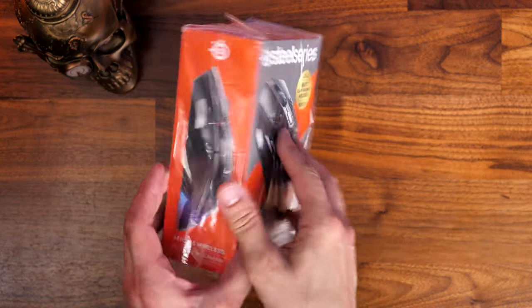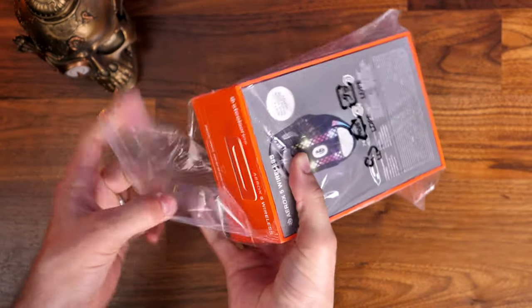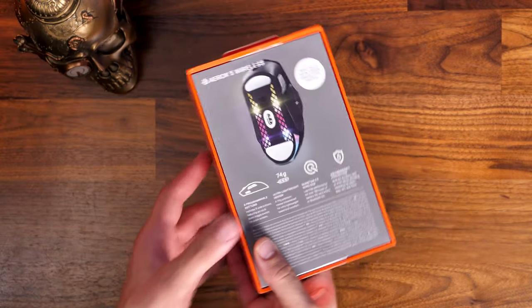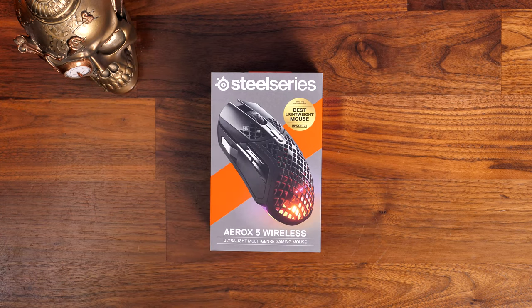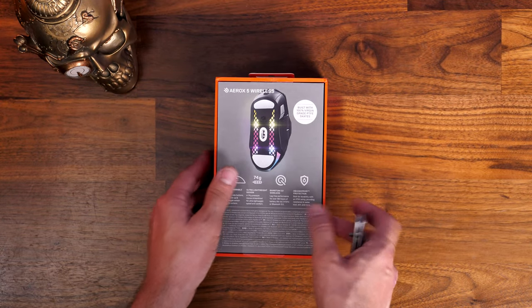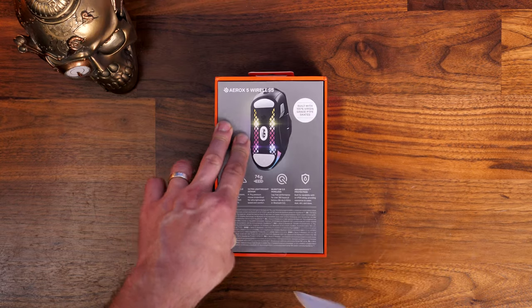I'm going to be unboxing and showing off what's included in the box and talking about the various highlights. One is the lightweight design, and it also has fast charging capabilities, both Bluetooth and wireless connectivity, and a nine-button layout with an interesting up-down flick switch on the top side which I both like and loathe. I'll include all the specs in the description as well as links on where to buy it.